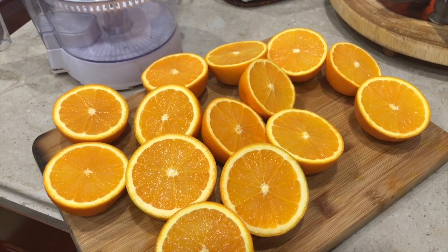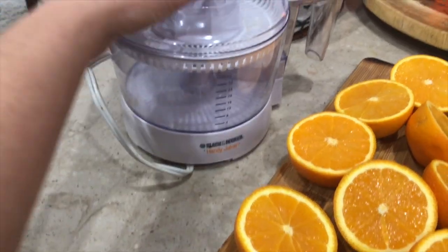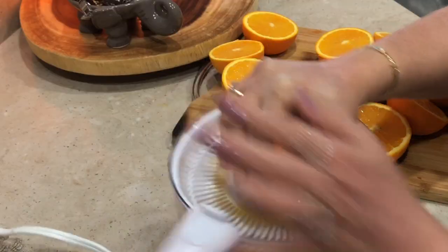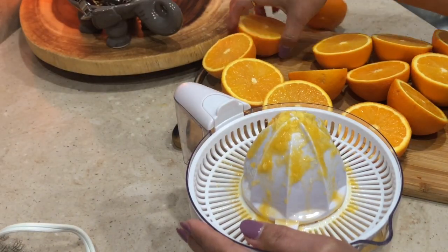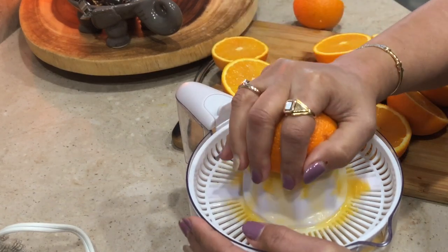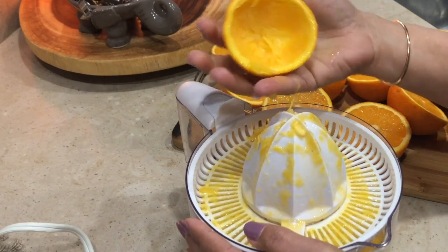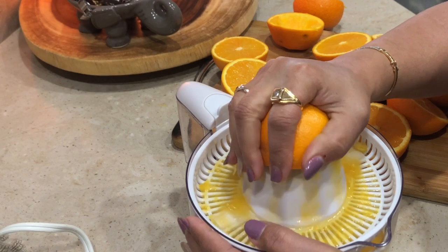The other thing that I have done a lot of times is either make orange juice for kids, or I give them the little clementines. When it comes to COVID, I have never missed this. Oranges are so high in vitamin C.